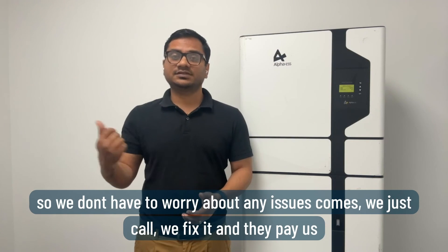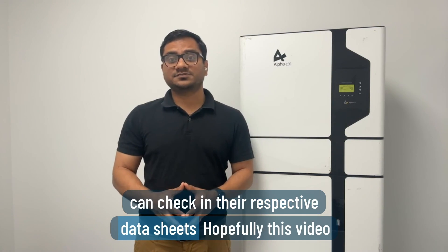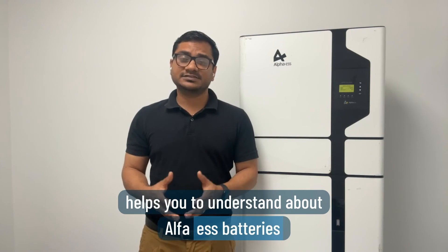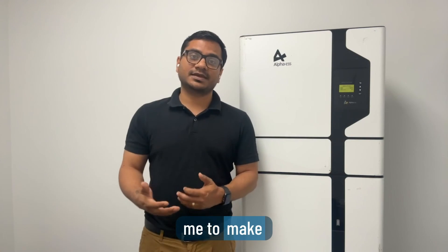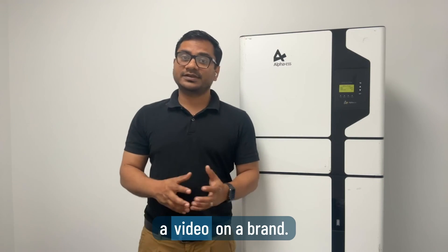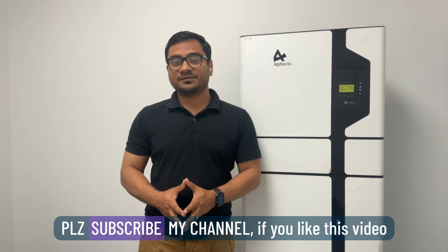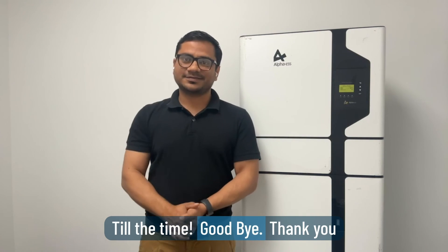There are a lot of technical details you can check in the respective data sheets. Hopefully this video helps you understand why this battery is a good choice. Please comment if you want me to make a video on any other brand, and please subscribe if you liked this video. Goodbye and thank you.